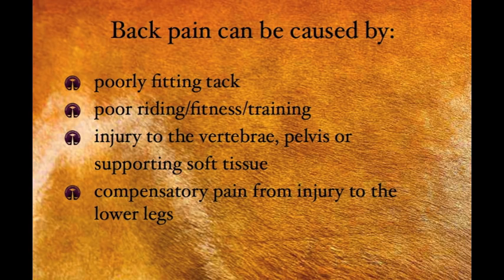Back pain in horses can be caused by poorly fitting tack, poor riding, fitness, or training, an injury to the vertebrae, pelvis, or supporting soft tissue structures, or from compensatory pain from an injury in the lower legs.